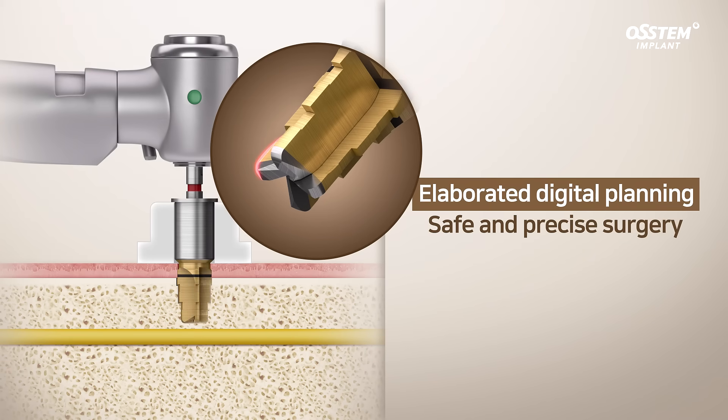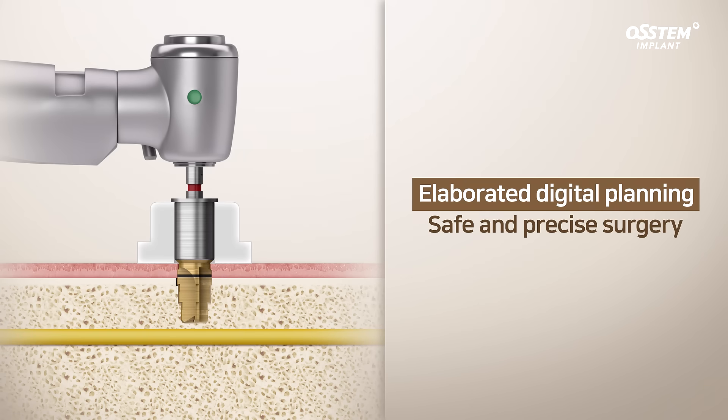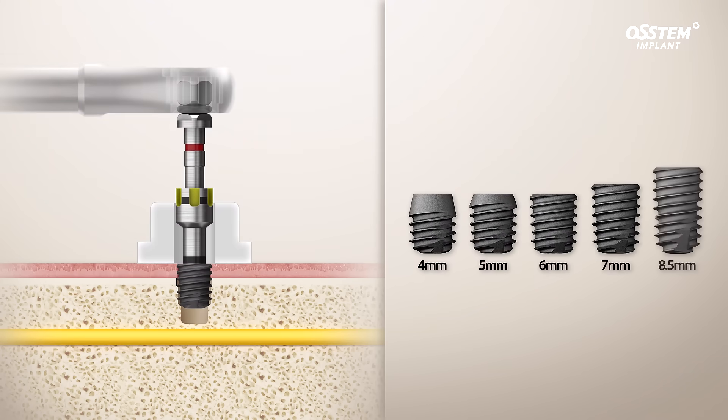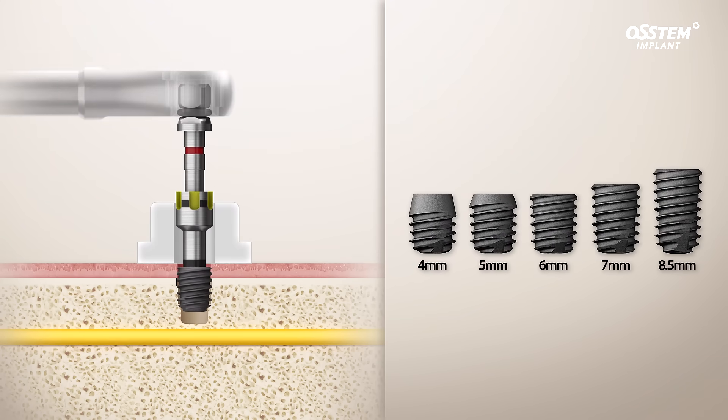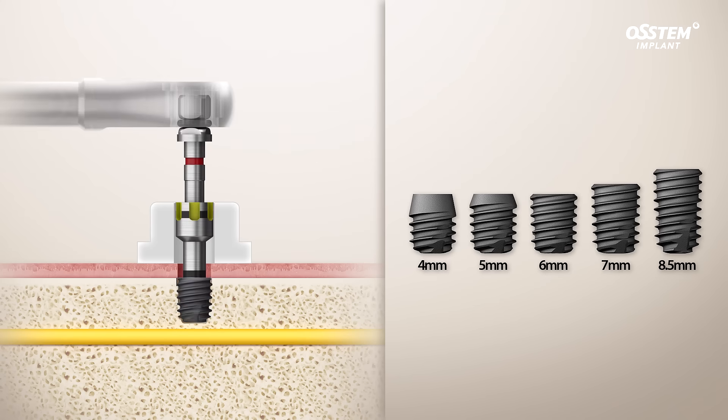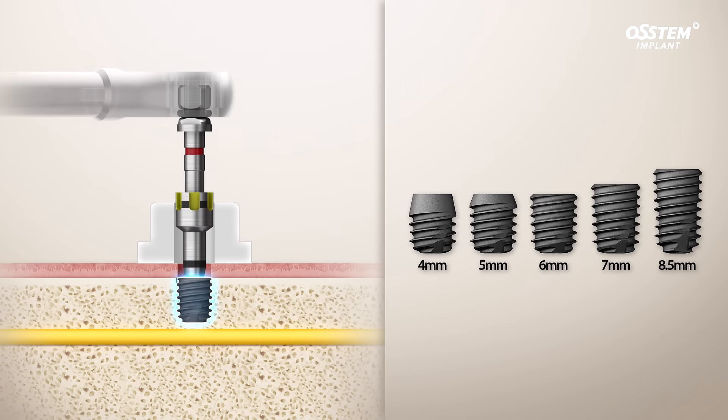When the surgeon places a one guide template and performs drilling with the 1485 kit's round design drills, the 1485 kit helps place from 4 mm to 8.5 mm short implants at proper depth and avoid any damage to the inferior alveolar nerve.